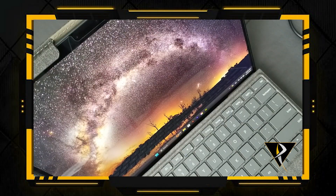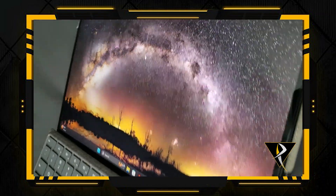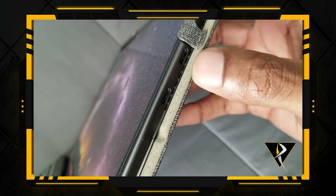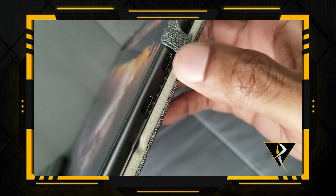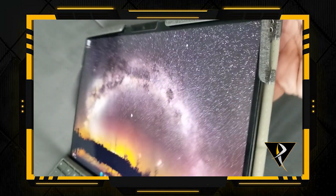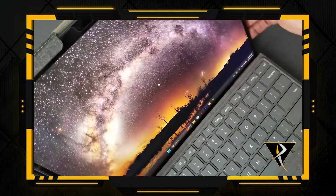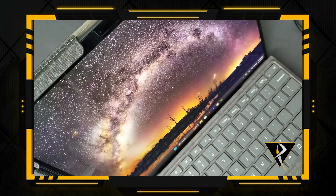Welcome to another useful information video. Today's topic is about how do you get your C ports to be compatible with your A ports. Now if you look here, your computer comes with two C ports right there and you have your power button. So basically you have to find an adapter in order for it to work.